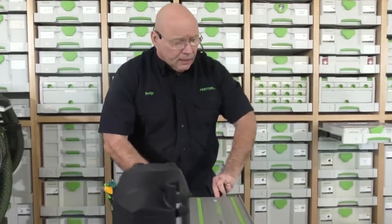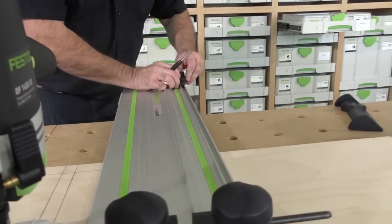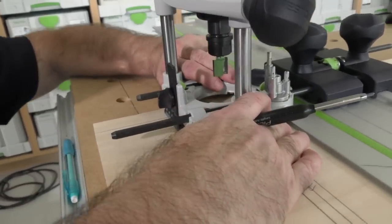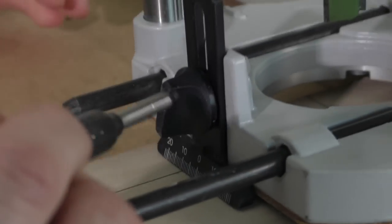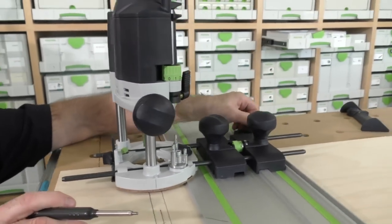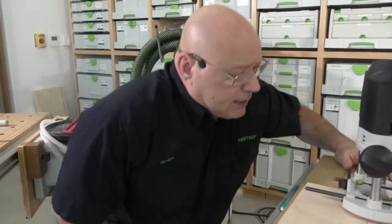I'm going to take my deflector off. If you're in the States, I believe this still comes with the guide stop. Does it come with imperial or metric? I think it's imperial still. Some routers we include the guide stop and it comes in imperial. What's half of three-quarter? Three-eighths. We can stop it and start it precisely.